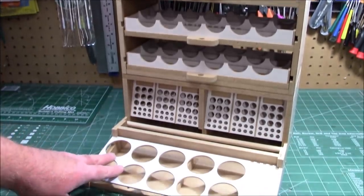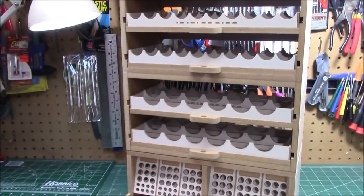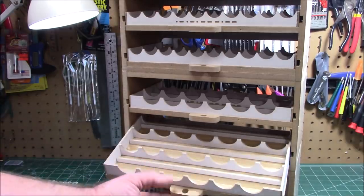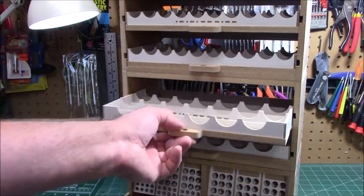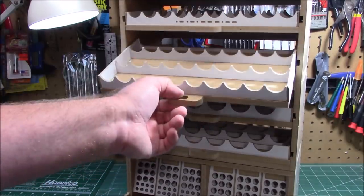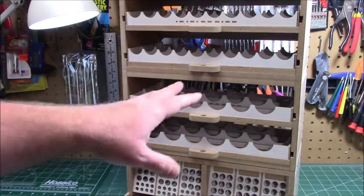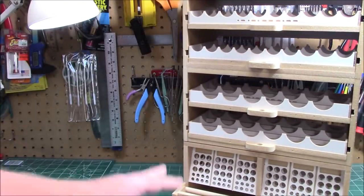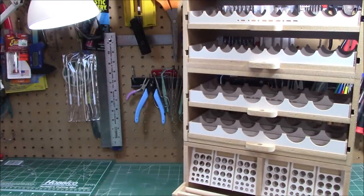We're getting a totally modular system that builds in just minutes, goes together super easy, and we can start working on things with exactly what we need organized at our fingertips instead of hunting around to find stuff. I will get the other module out that we built and put them all together for one final reveal so you can take a look.